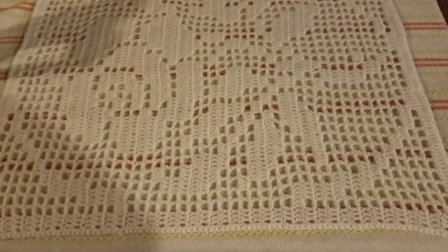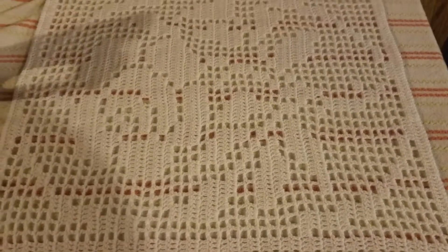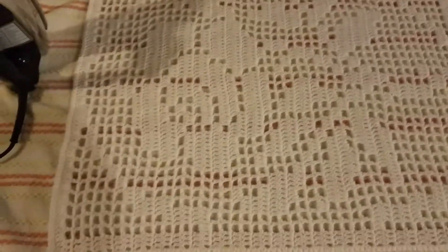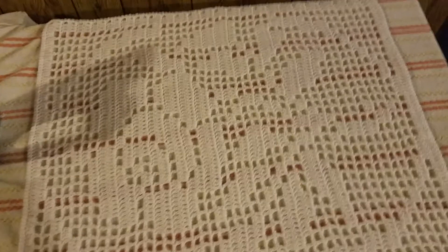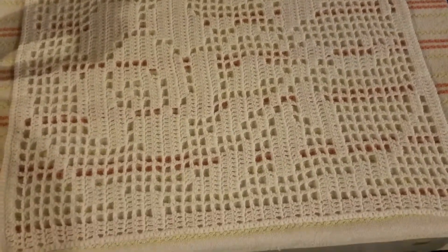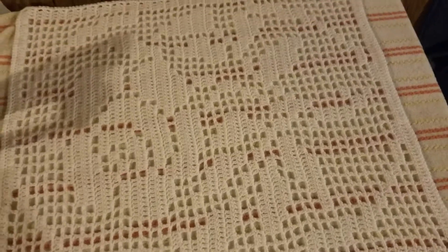Hey y'all, I finally finished my project. This was the link I gave y'all the other day. You can see that it's the rose — it's on its side because I'm having to just block it. But I think it turned out pretty dang cute.